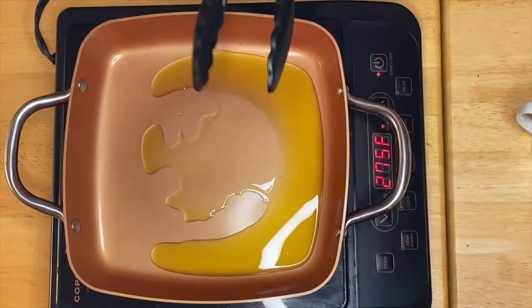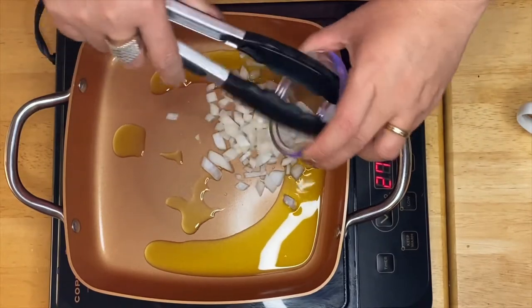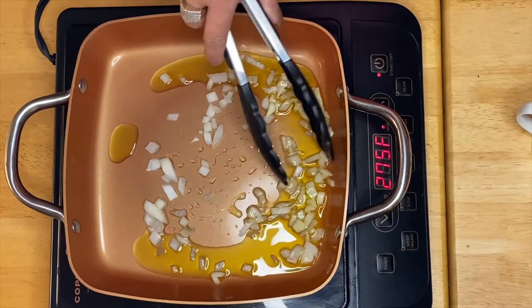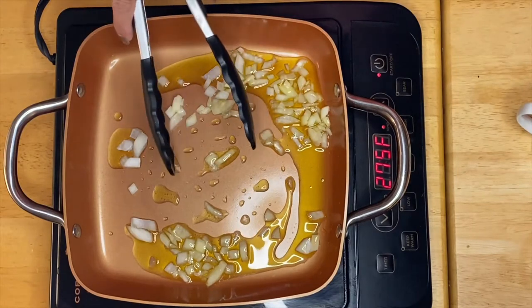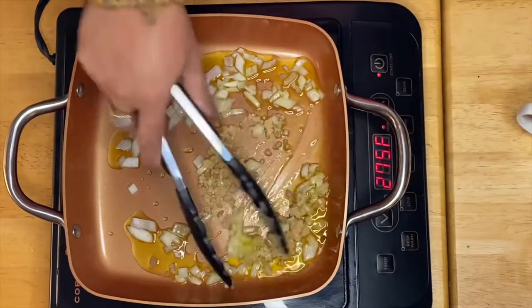I already have the pan right here and so is the oil. So what I'm going to start on is our onion. Of course, since it's a garlic spaghetti, I have a lot of garlic for sure.